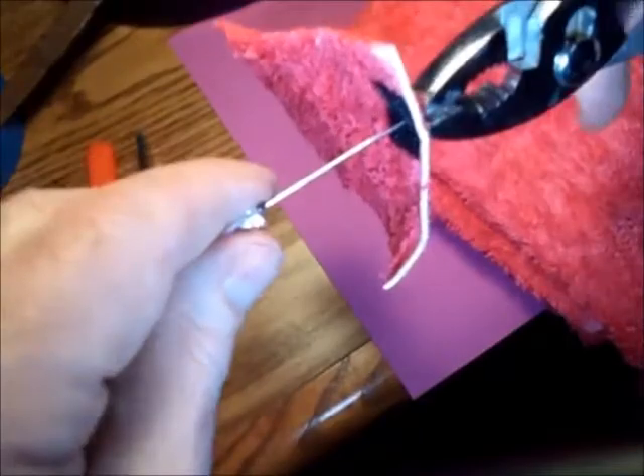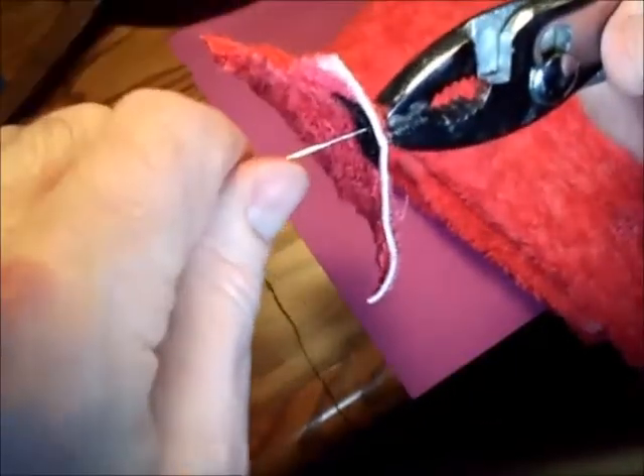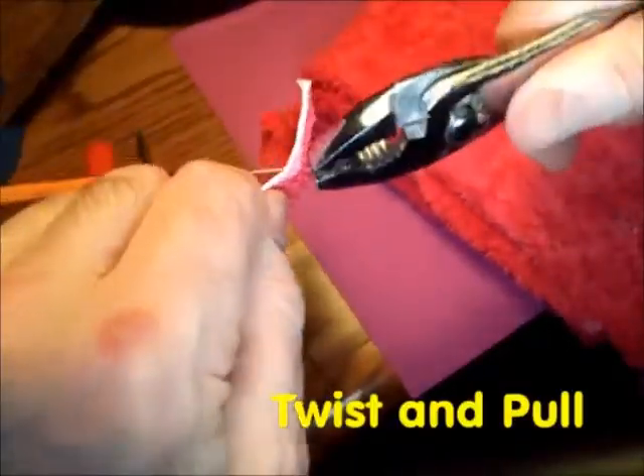And once I've got it through a bit, I take a pliers and pull it all the way through while pulling back on the material.